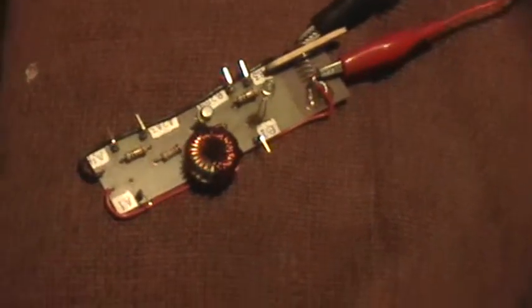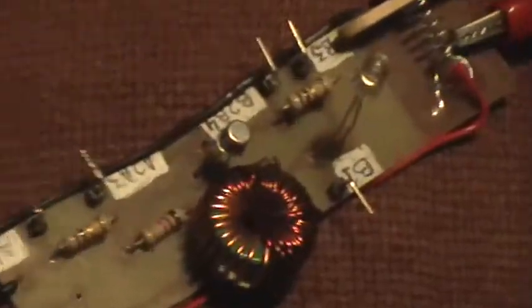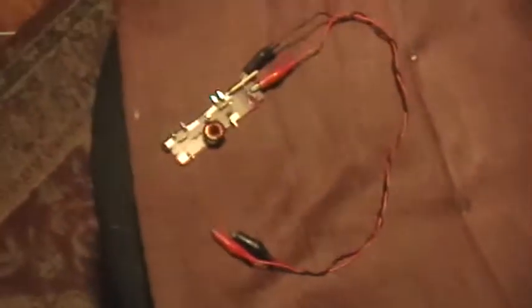Good morning, welcome to my laboratory. That's my PCB Jewel Thief with a 2N2222A metal can transistor, and it's connected to a couple of clip leads that aren't connected to anything else.